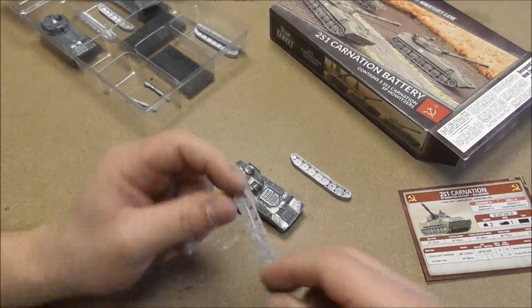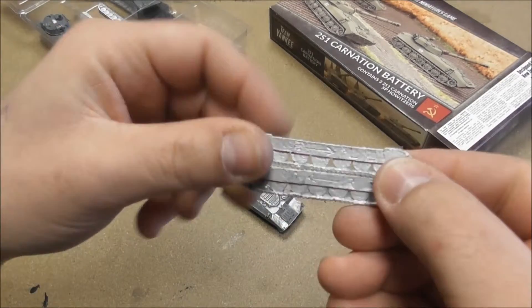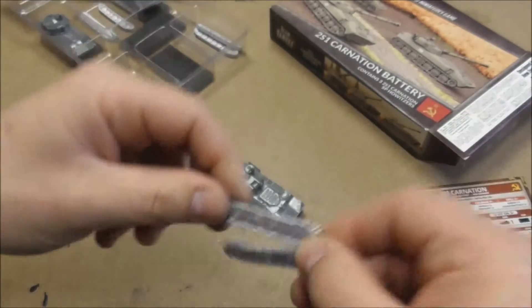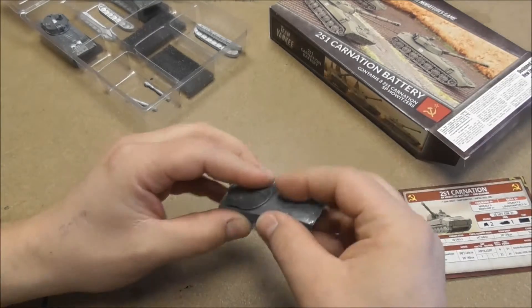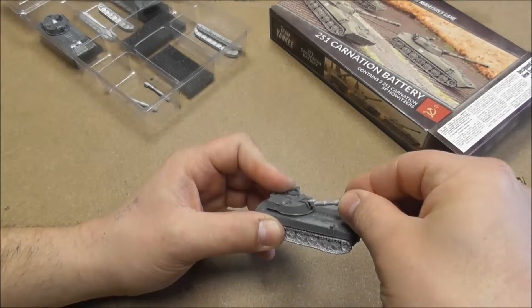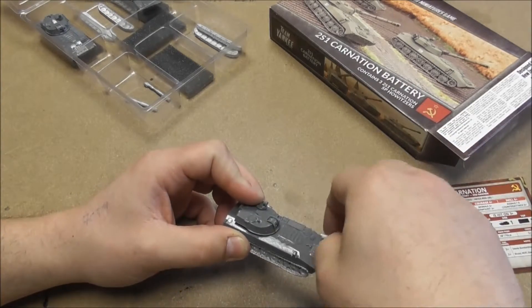Now we have the tracks. The tracks are all indicated for left and right — right one here, left one over there. Glue it on, the gun goes in here, and then smash the Americans!